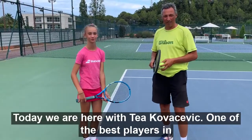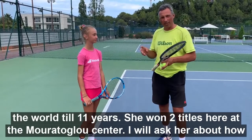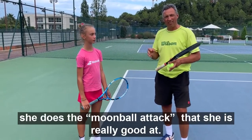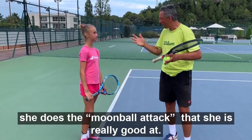Today we are here with Tea Kovacevic, one of the best players in the world under 11 years. She won two titles here at the Muratoglu Center, and I will ask her about how she does the moonball attack that she's really good at. So, how do you do it?